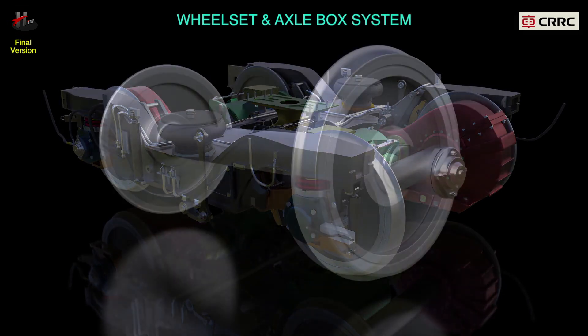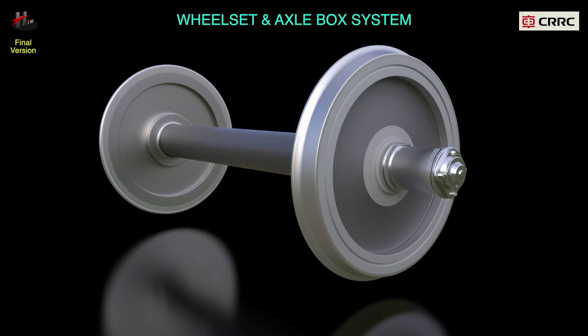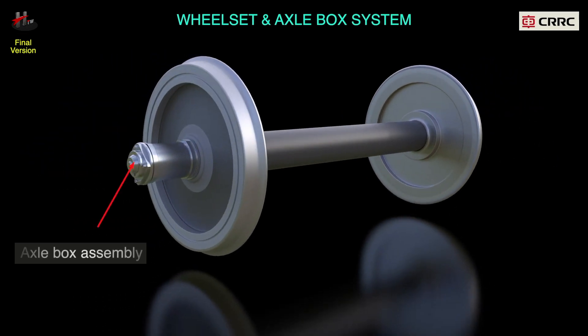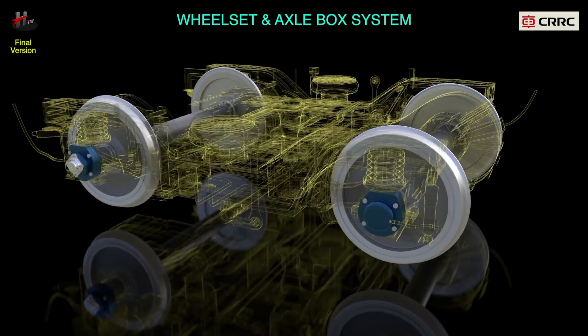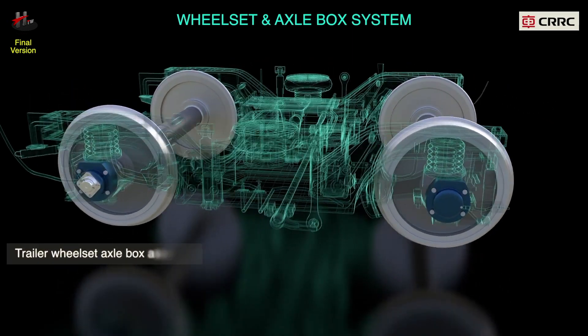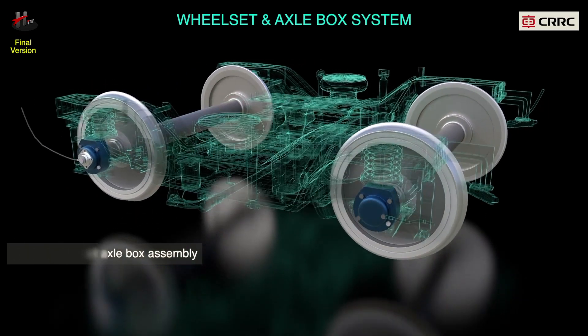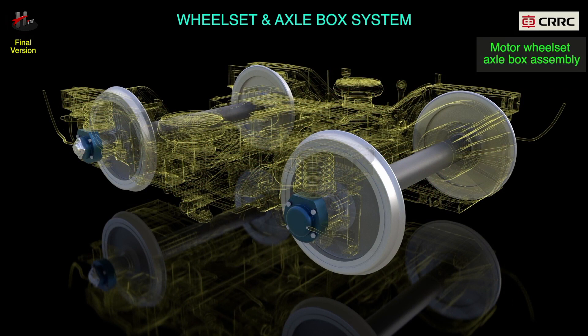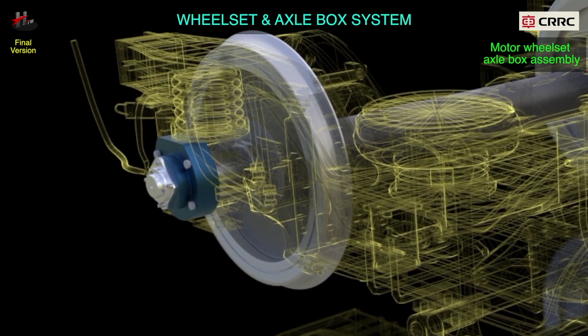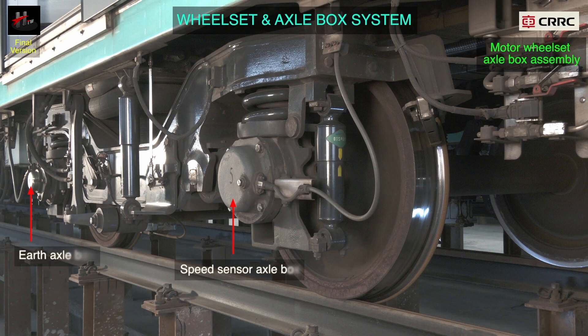The wheel set and axle box system consists of wheels, axle, and the axle box assembly. There are motor wheel set axle box assemblies and trailer wheel set axle box assemblies. The motor wheel set axle box consists of the wheel set assembly, speed sensor axle box, and the earth axle box.